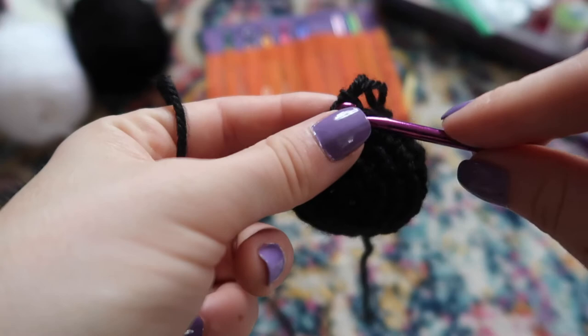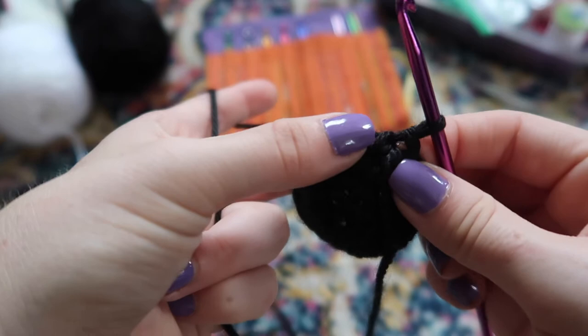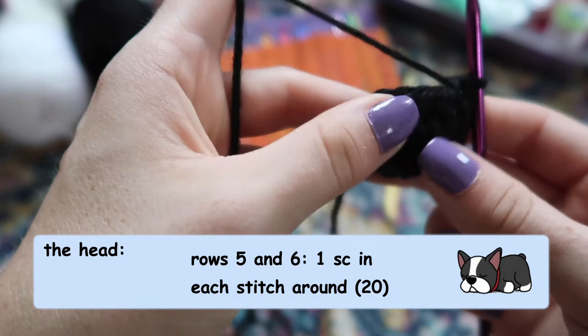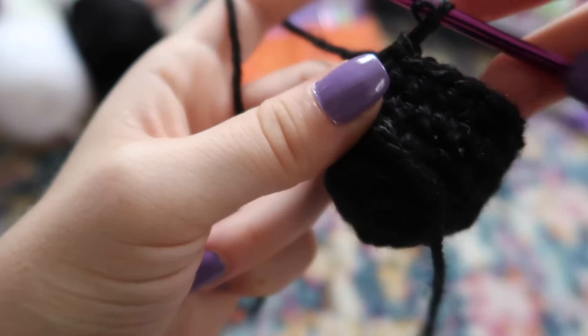Now I like to put the tail of my work into the last stitch I did when I'm done increasing, so I know where I stopped my increase rows. We're going to do a couple of rows of just one single crochet in each stitch around to create the height on the head — I think two rows. The string marks the beginning of each row. After those two rows your piece is going to look like this.